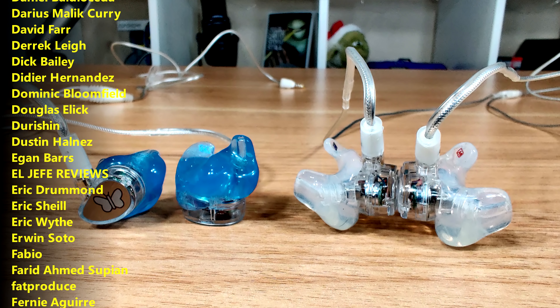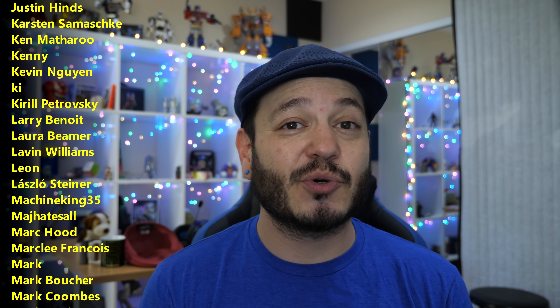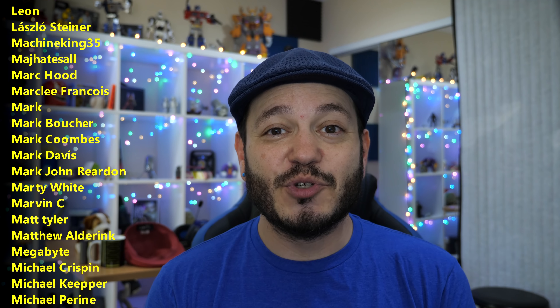We want to make sure folks get the right fit and the right sound for their ears. If you'd like to help support the production of those conversations, there are links down below. Or you could consider joining the list of names currently scrolling by on your screen. It's a growing community of fun, like-minded tech pals — a huge resource for me as I'm planning future articles, reviews, and field trips.